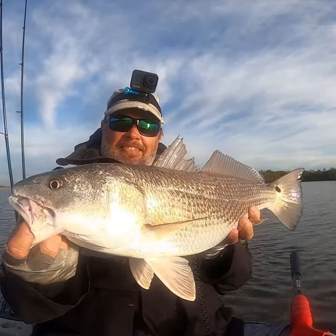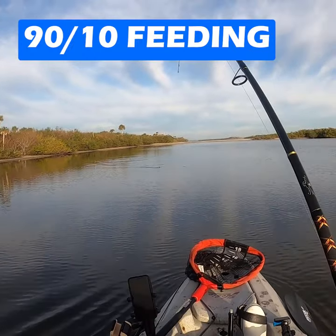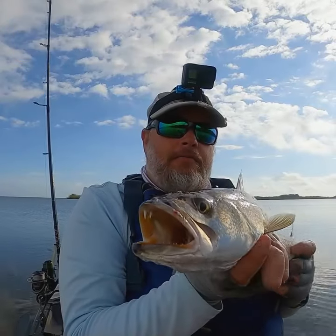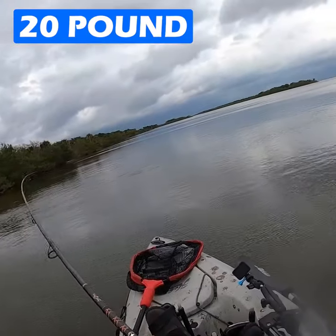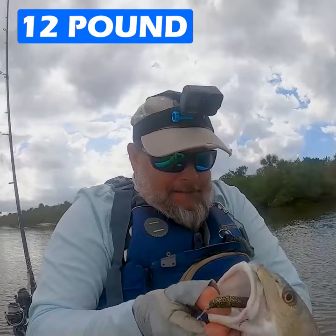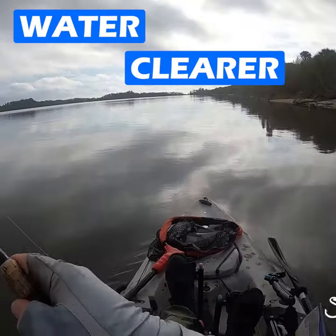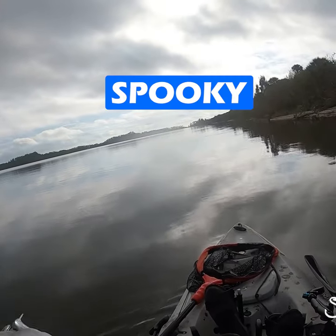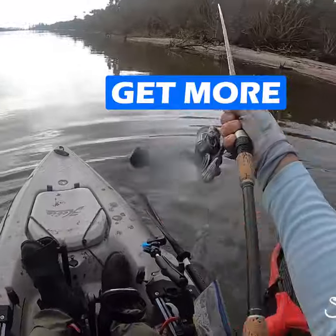Hey everybody, this is Pat from Salt Strong. A good tip for fishing in wintertime is whenever you find that 90-10 feeding zone, sometimes you might have to scale down your leader. The normal leader you use in the summertime — say 20 pound — might be too much. In the wintertime I'll go all the way down to 12 pound leader if needed. The water is clear and these fish will move up shallow to warm up, and they can be really spooky, so going down to a smaller leader is something you need to do to get more bites.